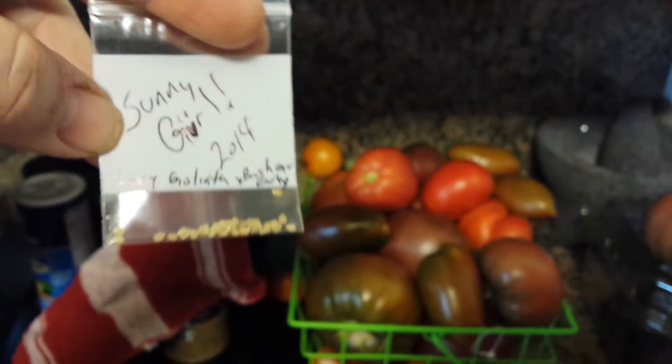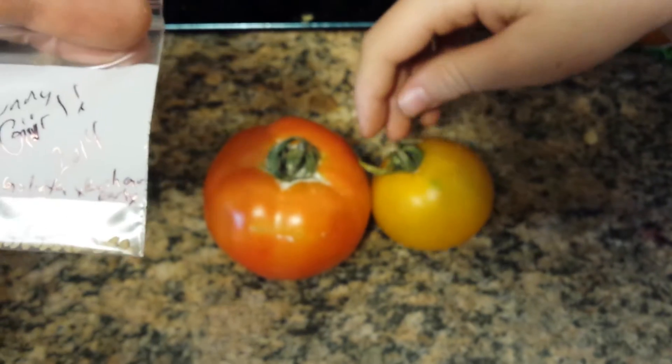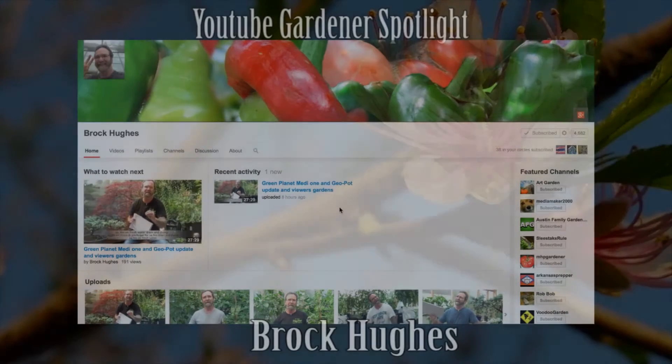We're going to go ahead and start our F1 now this season in the grow lights, and we'll see if she changed — we'll see if we got a good cross. Hopefully she'll be somewhere in the middle of these two colors and growth traits. We'll see you guys, bye!